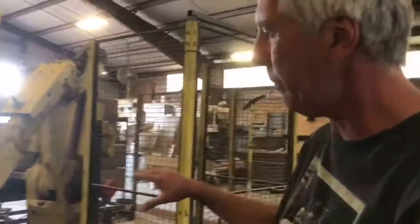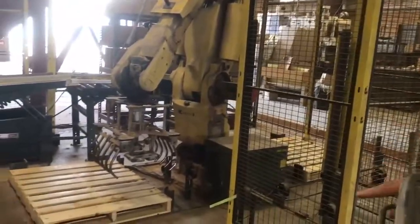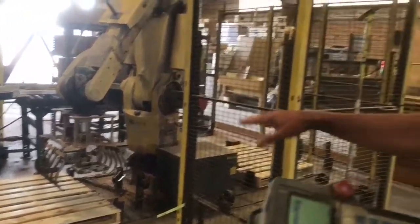This is the position the robot is dropping bags from. You can see it's six inches or more above the pallet — it's well above the pallet.